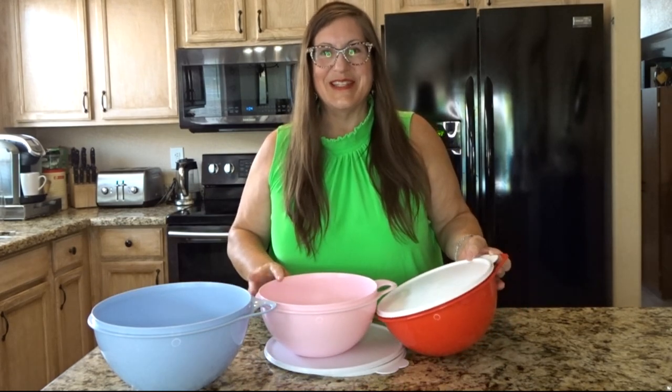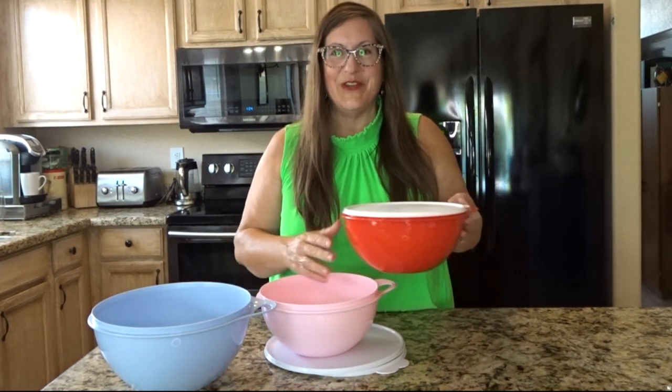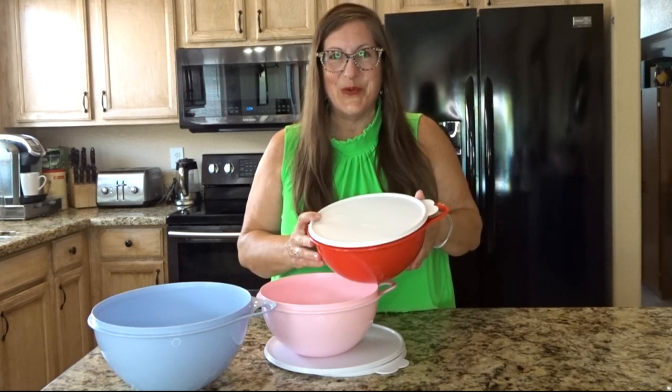I'll link my Tupperware consultant's information in the description of this video so you can check out the catalog and the VIP group for discounts.